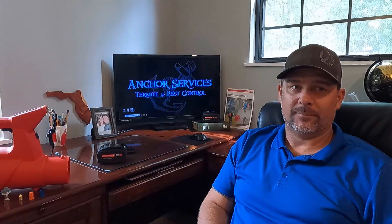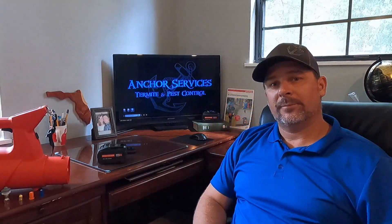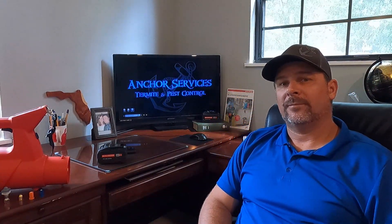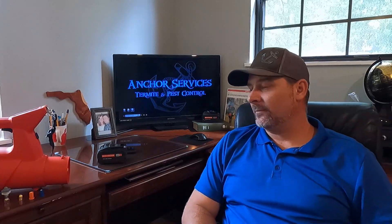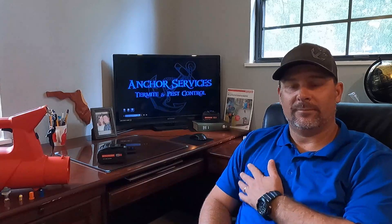This is Jeff McGovern, the Pest Coach, and today we're speaking with Chris Buckaloo from Anchor Services Termite and Pest Control. Chris, you've been using an AS-1200 for a year now. Compare that to what you were using before with a gasoline-powered unit.